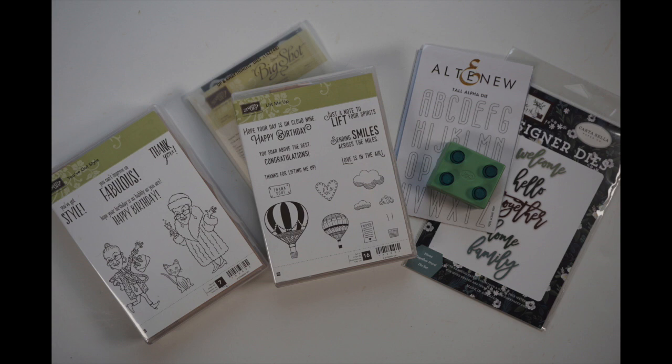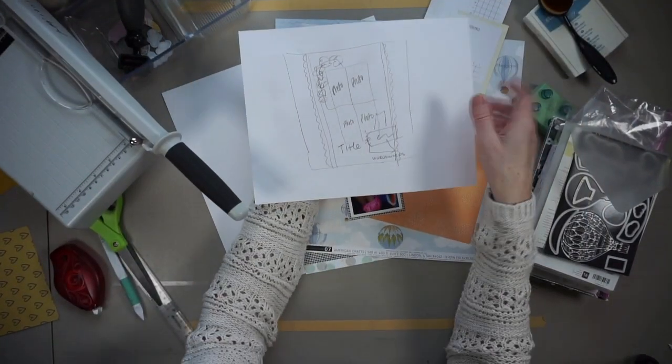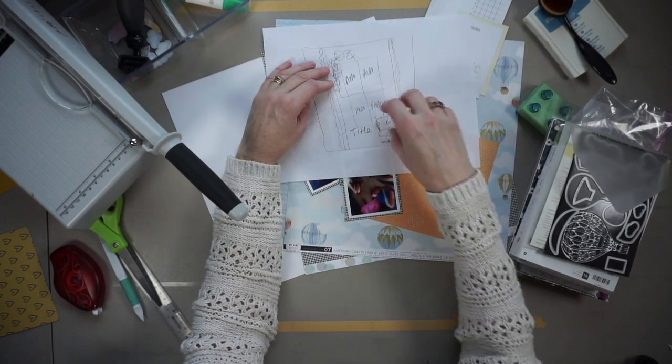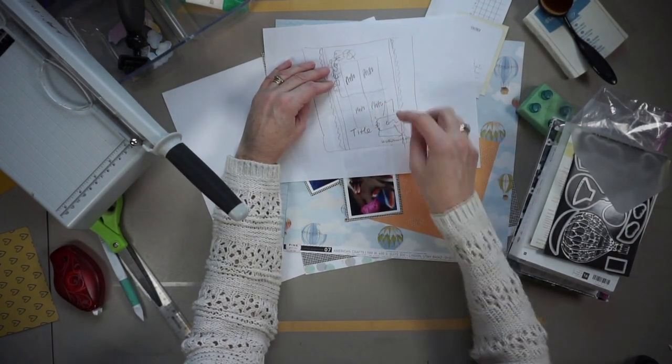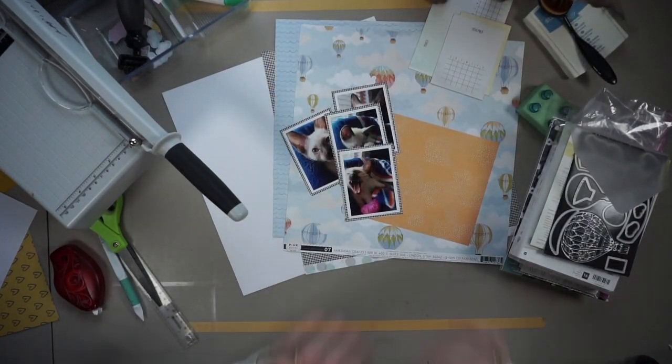Before this video, I went through my tools and I selected some stamps, dies, and a punch and I'm going to use these tools to decorate my page. I also made myself a sketch. I basically sketched Shannon's page so you see the two borders, the grid in the middle, two embellishment clusters, and the title at the bottom.